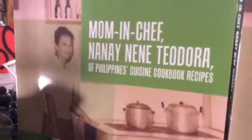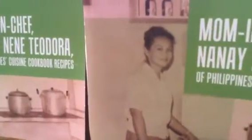Delicious spring roll, pritong lumpia, fried lumpia — all these and more delicious recipes are now found in Mom and Chef Nanay Nene Teodora of Philippines Cuisine Cookbook Recipes, written by her beloved daughter Juanita de Guzman Gutierrez. This delightful cookbook contains all the secrets and tips of mom's delicious cooking.